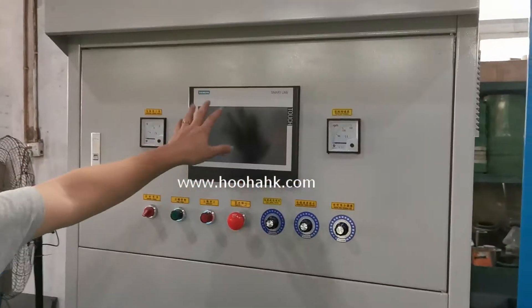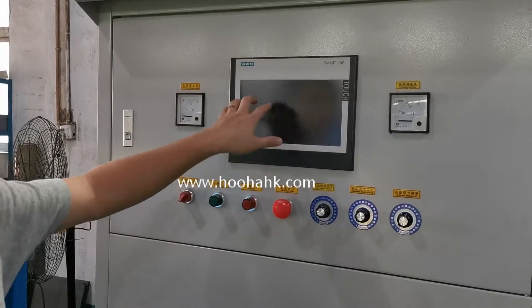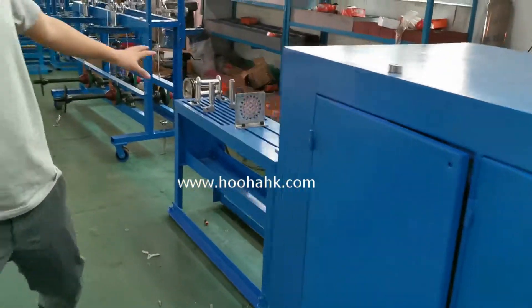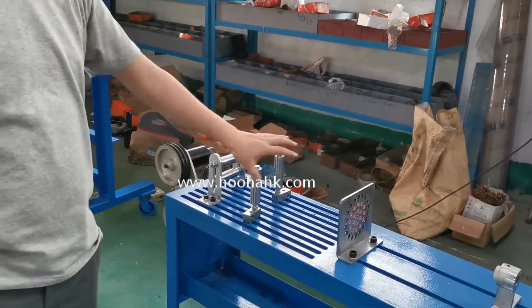Here is the Siemens touch screens. You can control it by yourself. This is the paper packing machine. This is the wire going through to the wire tension control machine.